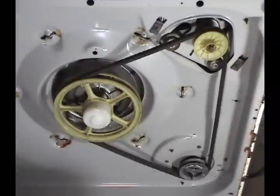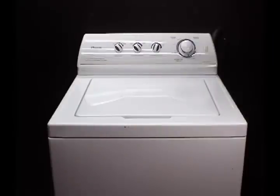Install the belt. Install the front panel. Lower the top panel and you're done replacing the motor.